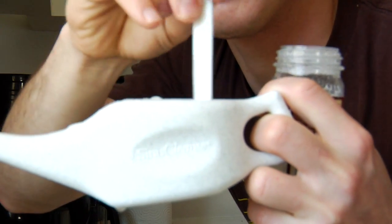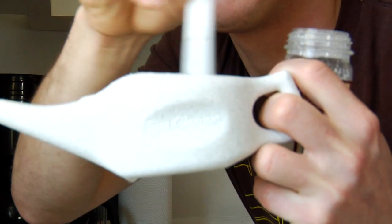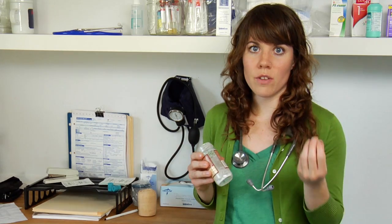You're going to use about one fourth of a teaspoon of salt in the water. Let it dissolve so that it's evenly dispersed throughout the water.